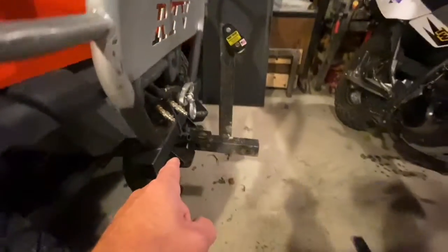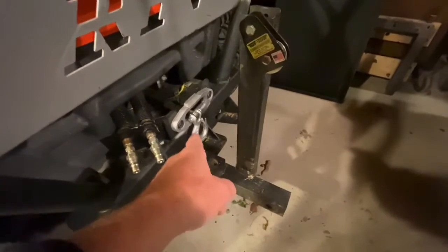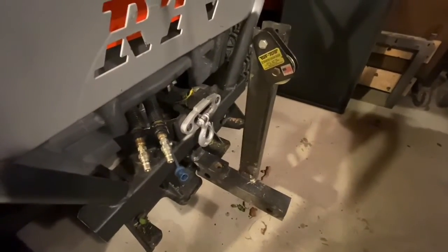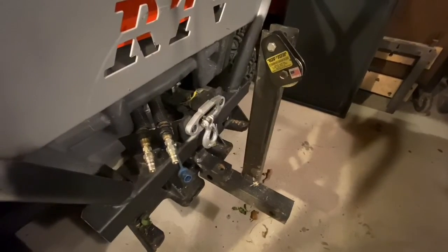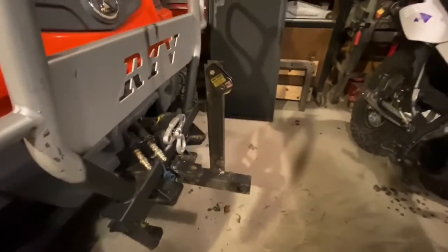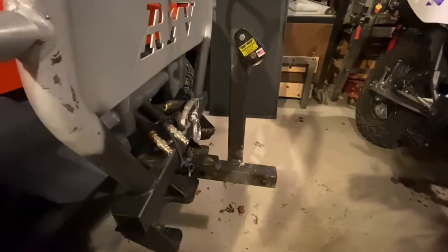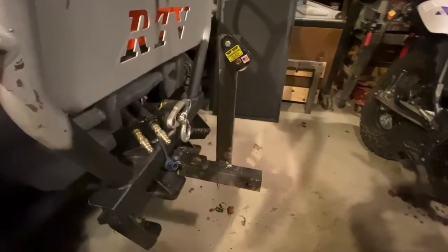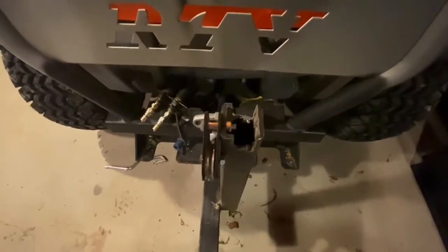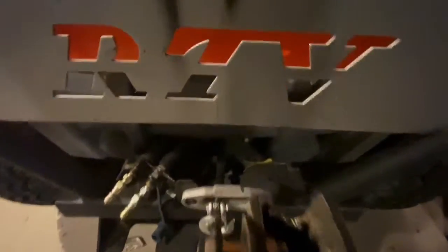I also had a roller fairlead on here before — I did not have this. If I had this, I'm not so sure I would want to do that. I also don't think I would want to do that with this cable that I have on there now because I've got the fiber cable. So I've changed a couple of things since then, but I just figured I would show you that because that is how I set it up. That sends it pretty much right in line with the winch as it comes out of the drum.